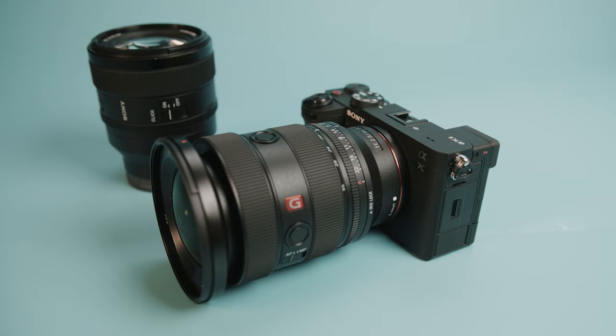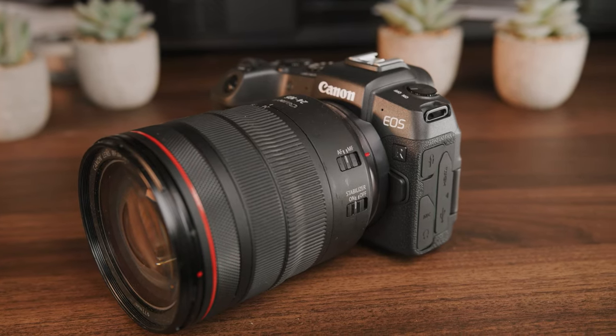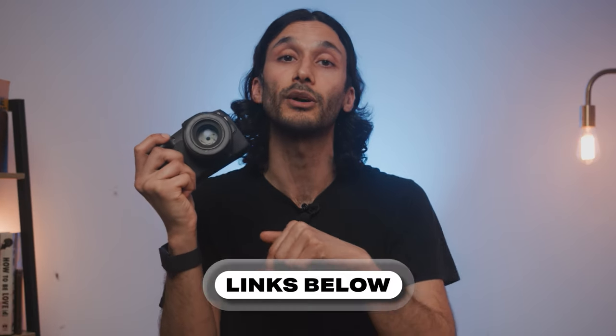The main thing to consider about full-frame cameras is that most of them at a minimum are $1,500, $1,700, even $2,500. The Canon RP is significantly cheaper, and considering it's a few years old, it's only going to get more affordable — this camera is often on sale, so make sure to check out the link down below. However, the more expensive full-frame cameras can generally shoot faster and have other features that the Canon RP is lacking.